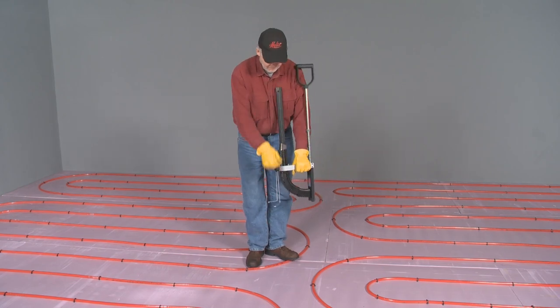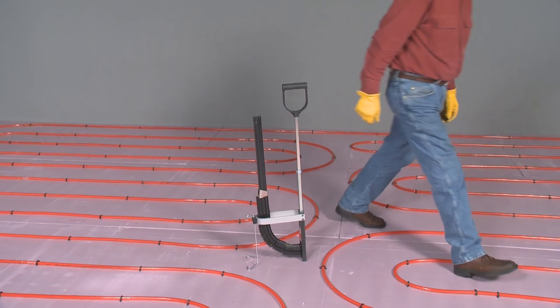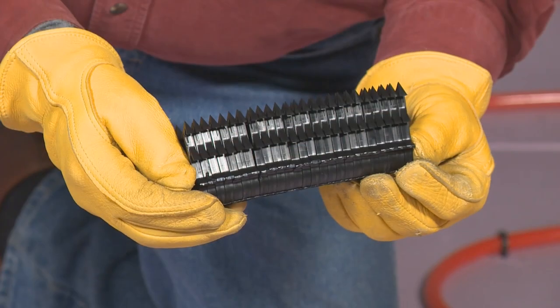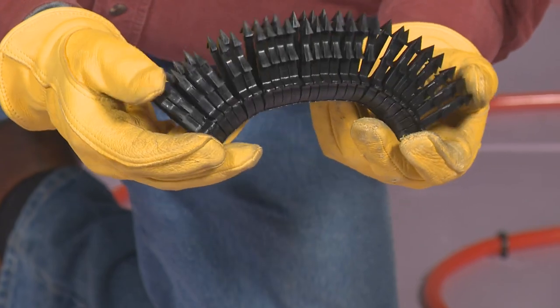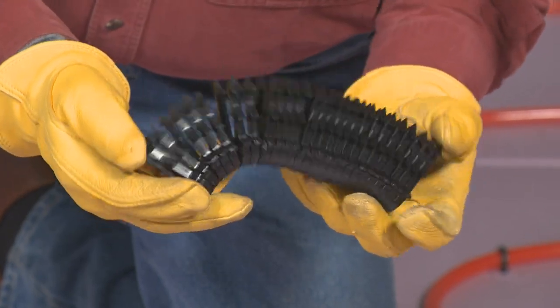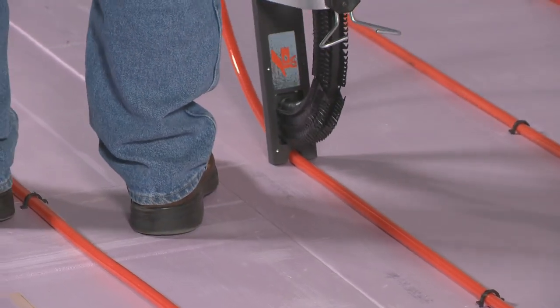A sturdy, retractable wire-form stand allows the stapler to remain upright when not in use or when reloading staples. Easy-loading MALCO staple strips of 25 are joined together with an invisible plastic micro-weld that allows the staples to separate cleanly as they are engaged in the stapler mechanism.